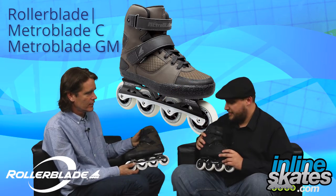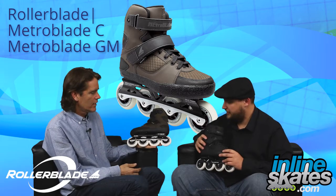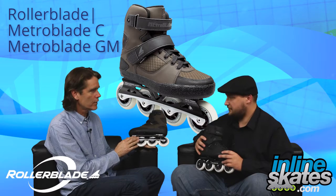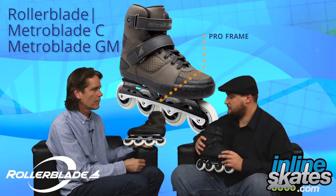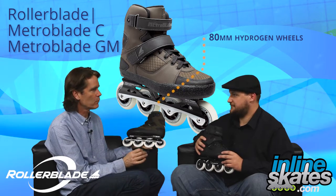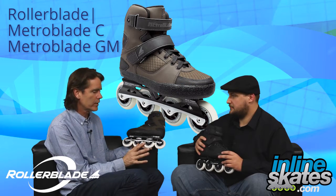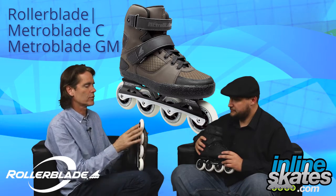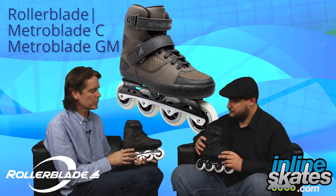And then we go over to the GM model here — this thing has a crazy upgrade all across the board. So this is Greg's pro skate, and it has our pro frame, which is still 243mm, but we have four Hydrogen 80mm wheels. Hydrogen wheels are our best wheels — they're poured in the US, super high rebound, great wear. It's really the best components we can put into a wheel. Both wheels also have a nice rounded profile, so the skate's going to corner really nicely and be responsive.